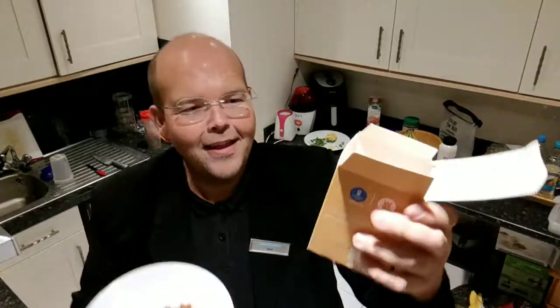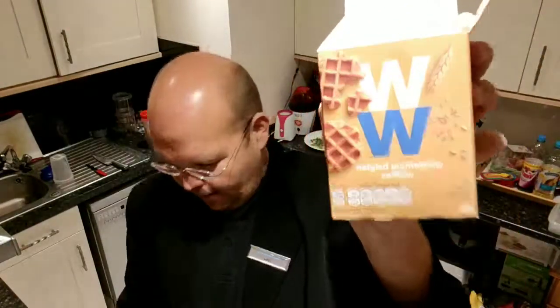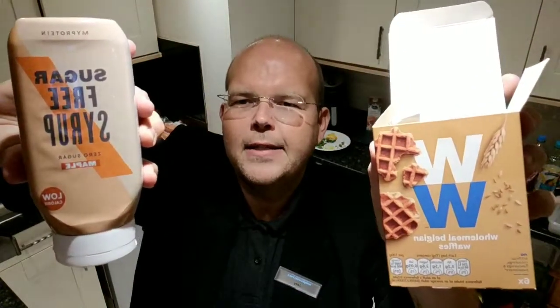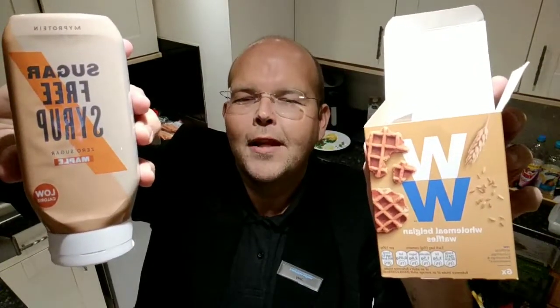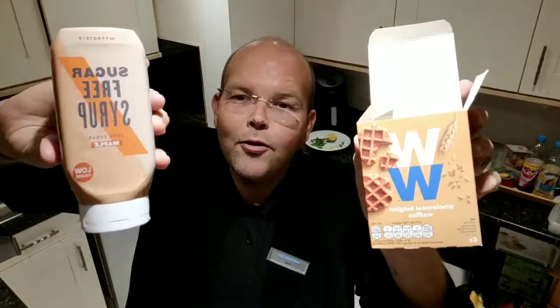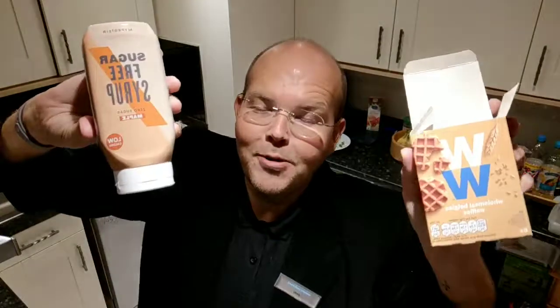Just to refresh — that was the WW Wholemeal Belgium Waffles, and I put on them the MyProtein Sugar-Free Syrup, maple variety. Thank you for joining me. That's it for tonight's live video. For more of my live videos, go to my YouTube channel at youtube.com/JodieBunting. Good night, bye for now!